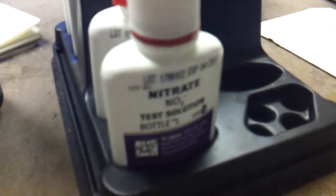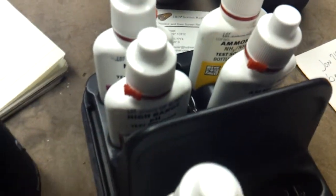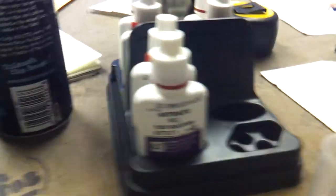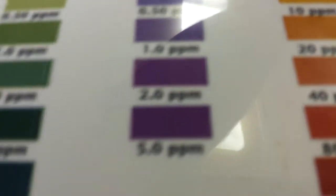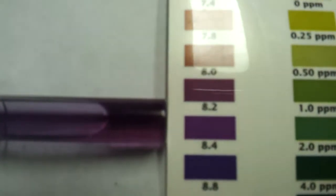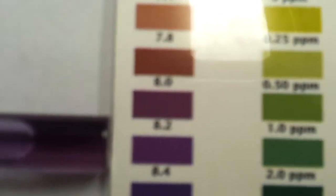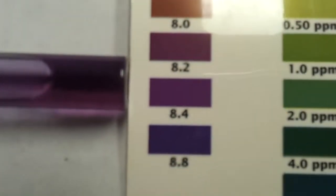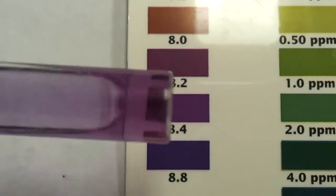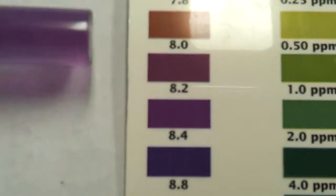I just wanted to show a quick test of my local fish store's water using an API test kit. I had taken in one of their samples and this is what I got for results. As you can see, their pH is right on the money — about 8.2, a little bit higher. Let me zoom in and get a focus on here. There we go — between 8.2 and 8.4 for their pH.